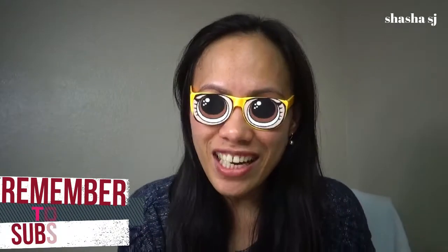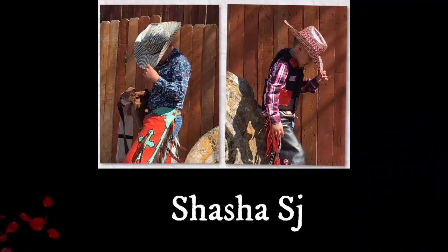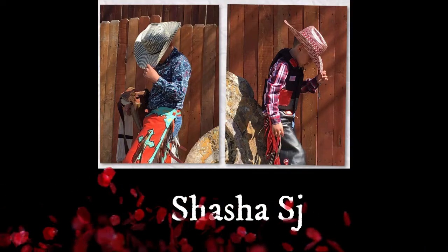Anyway, thank you guys for watching — this is Shasha SJ! Come back next time. Please don't forget to subscribe to my channel, click that like button, and don't forget to come back again. See you, bye!